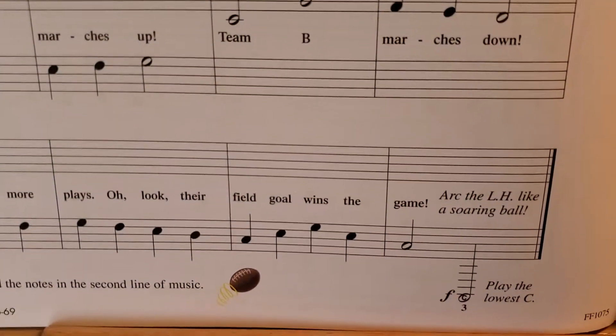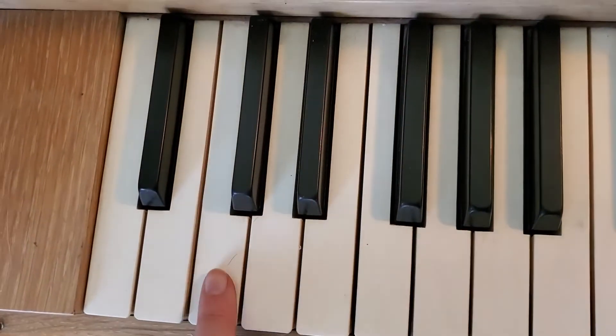The last note is the lowest C on the piano. So on my piano, my lowest C is right here.